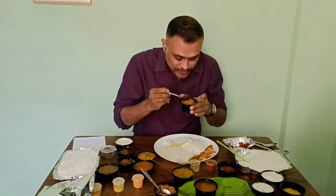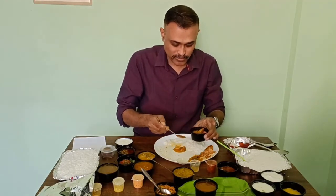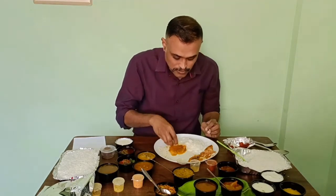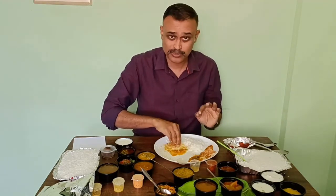This is a sambar. Smells really nice — sweetish aroma. It has carrot and stuff in it. This is a Sandra style sambar, and sambar is also good.